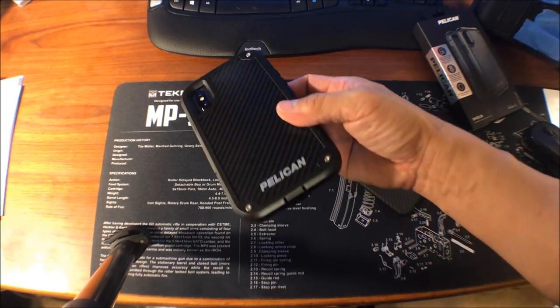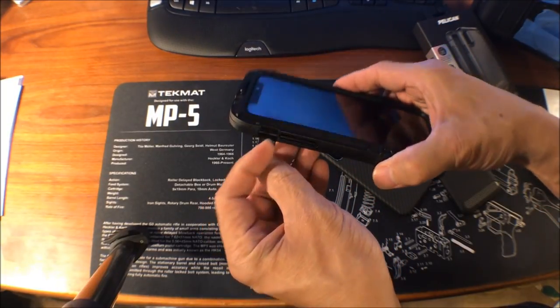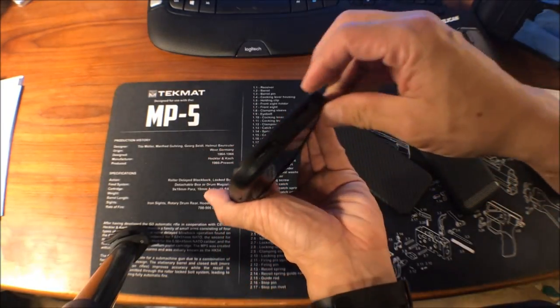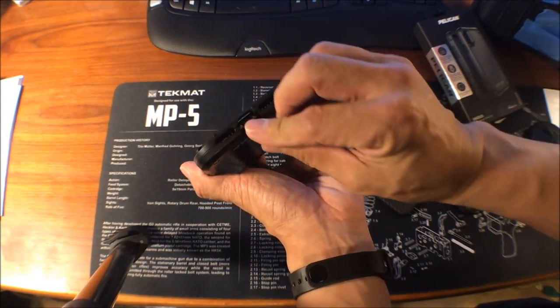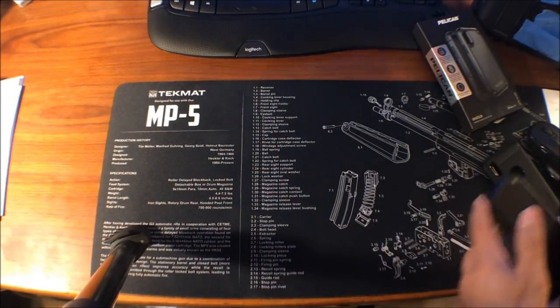It looks like this Pelican here has a cover for the silent or sleep switch — it is in sleep right now, click it over. And it looks like there's a cover for the lightning port too, which is nice.